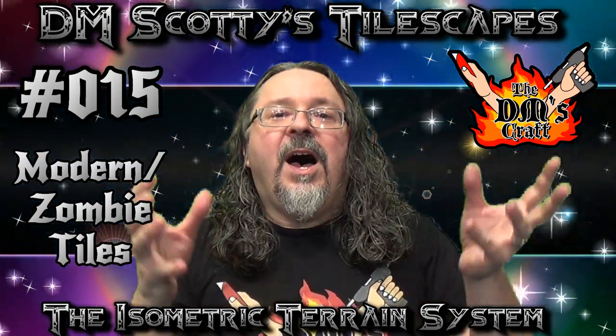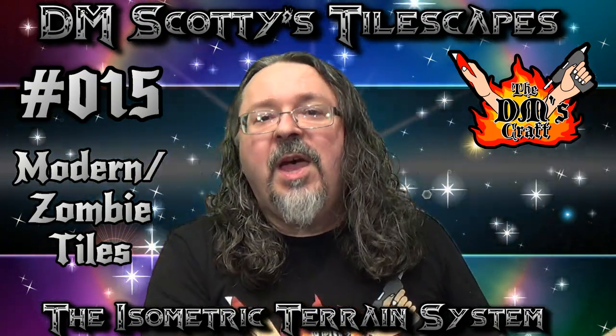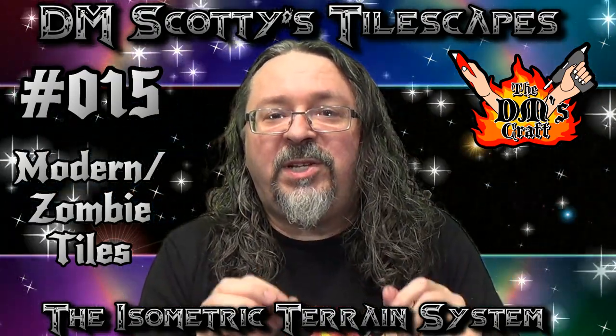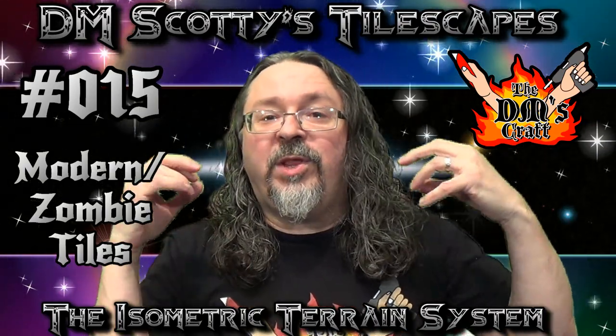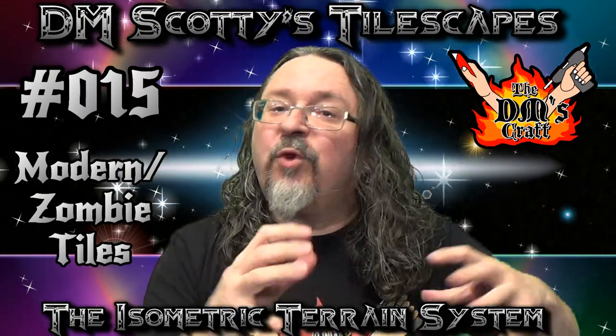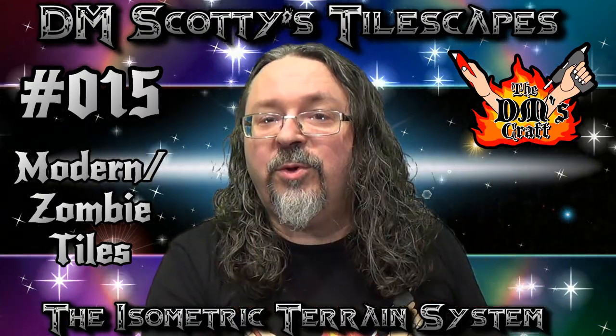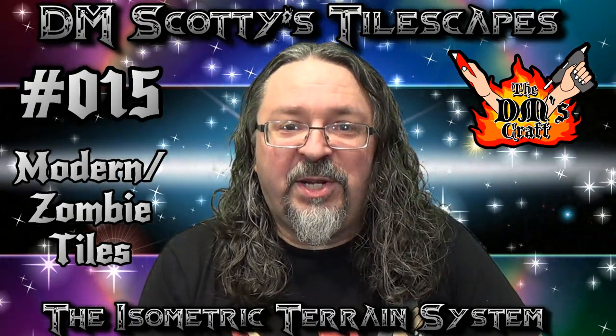A lot of people have asked me about this. It's going to show that you can take Tilescapes into any genre, but I did do a little something a little bit different with the tile. I used a different material because with a medieval type tile I really like the texture of the cork, but for a more modern tile I wanted to use a smoother texture. So let's hit the table and I'll show you what that material is.